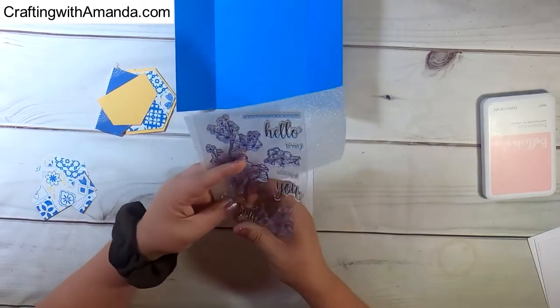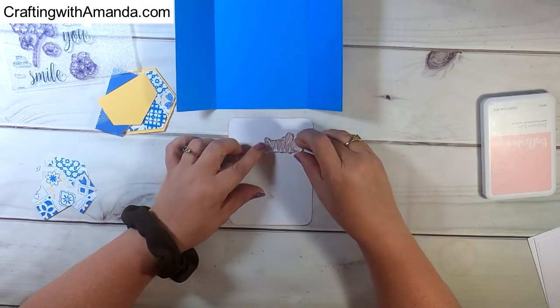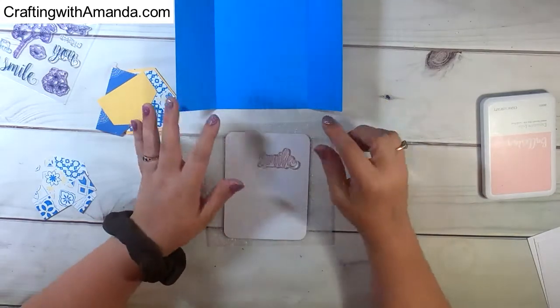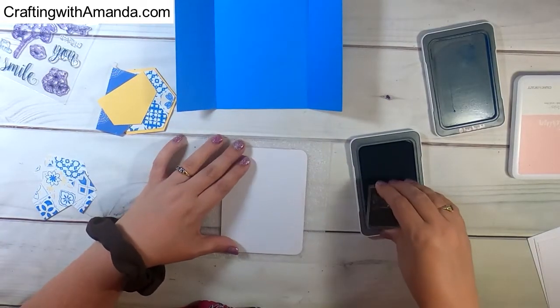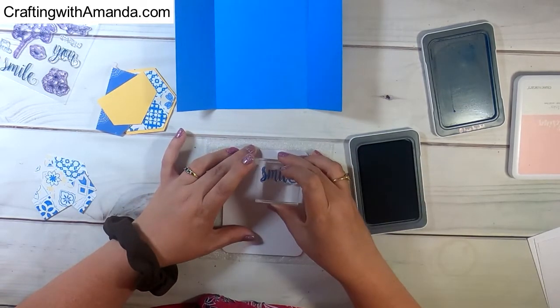Here is the Cherry Blossom stamp set, which I absolutely love. I'm just using the word 'Smile' from it — I'm not going to use any of the floral images, which are just stunning. On the front of the card I will have 'You Make Me,' which also comes with the stamp set, and then 'Smile' on the inside.